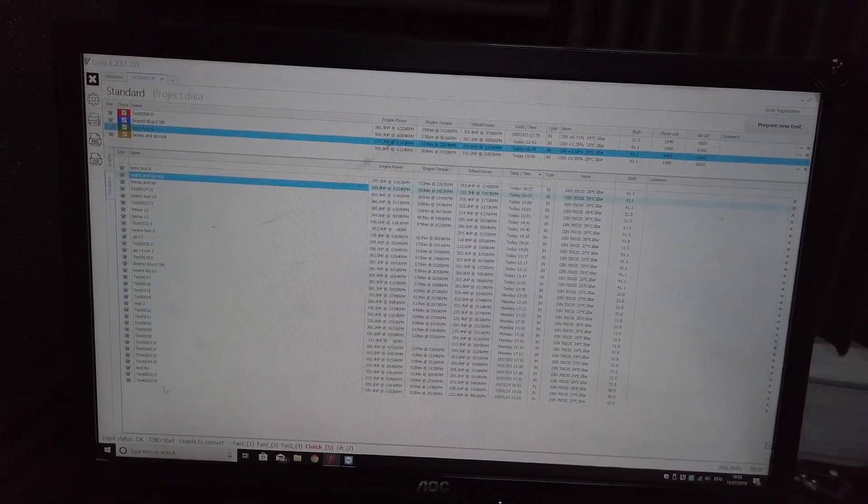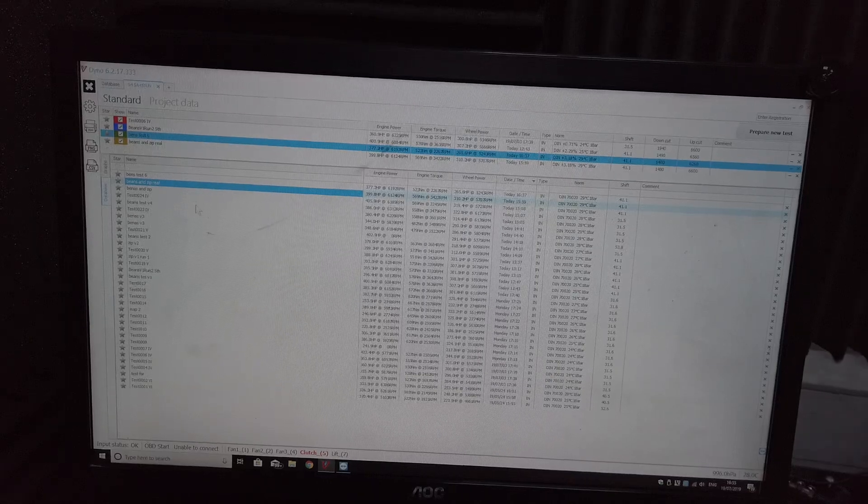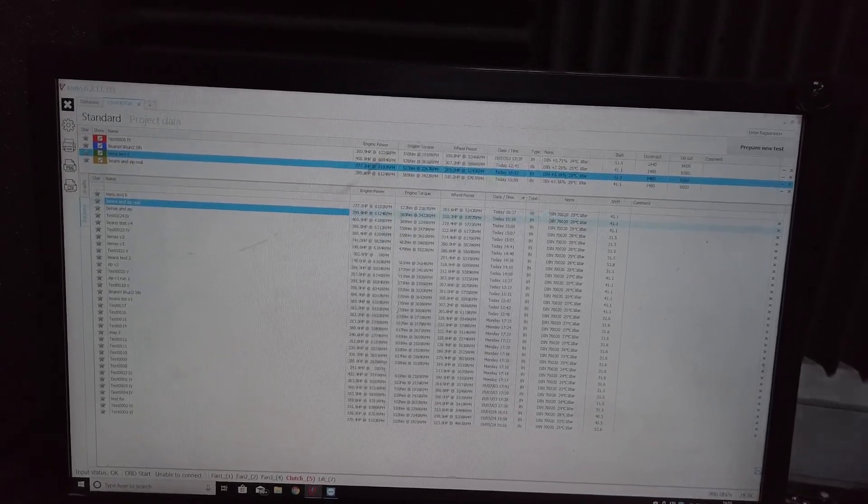Here's the database of all the dyno runs from this morning — these are all the runs from 10 o'clock and there's still more to go. But we will be able to have a tune that is perfect. We'll have a Stage 1, a Stage 2, and we've already developed pops and bangs for this car.